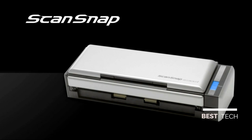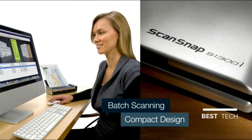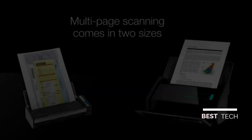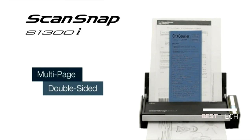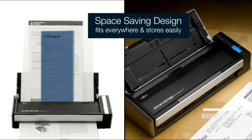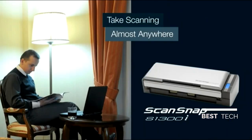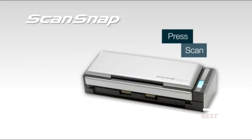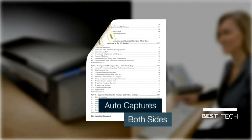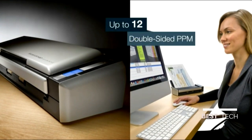Introducing the ScanSnap S1300i Personal Document Scanner for PC or Mac — the ultimate combination of batch scanning performance in a space-conserving design. At nearly half the size of its desktop counterpart, the ScanSnap S1300i delivers multi-page, double-sided performance while saving space. With both AC-powered or USB-only connectivity, the ScanSnap S1300i takes scanning just about anywhere. Load up to 10 sheets, press the Scan button, and the ScanSnap S1300i does the rest, scanning up to 12 double-sided pages per minute.